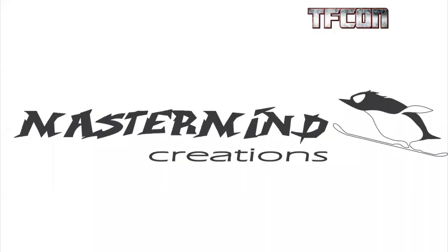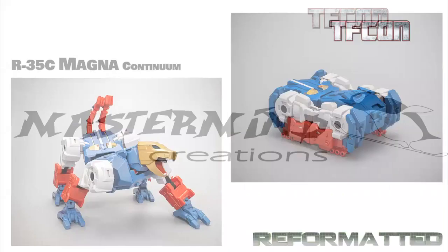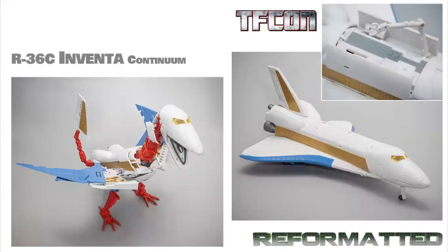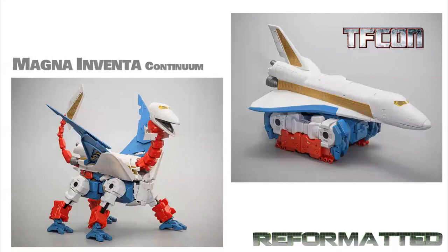On to MMC. Amazing stuff in the dealer room right now — you can see their G2 Bruticus, their Steeljaw, their First Aid figure. We're going to start off with a recolor of their Sky Lynx. This is the cartoon colors for Magna and for Inventa. If anyone missed the old space chicken the first time, you have another opportunity in a more cartoon color-accurate version. A nice pale blue that really pops with the white and the red. It looks amazing — an excellent figure all over. It would be a nice opportunity for fans to pick up either a second or one they missed the first time.